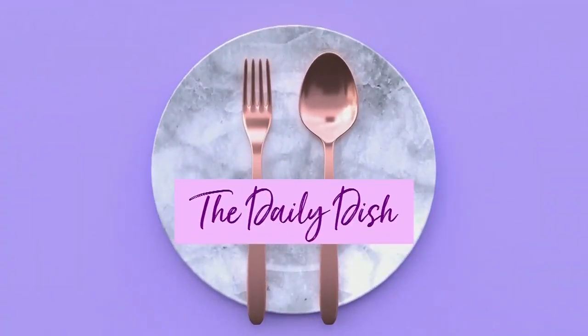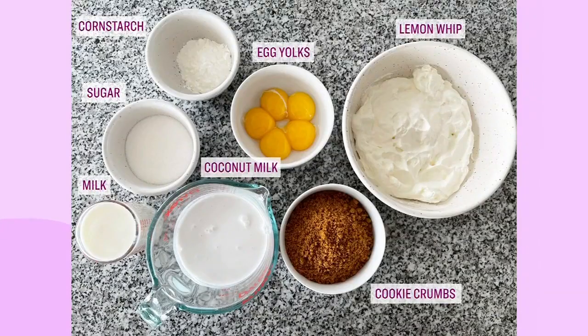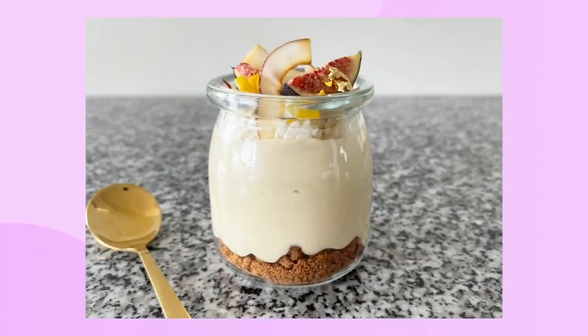Mother's Day is this weekend. If you need some inspiration for a sweet something, look no further than today's Daily Dish — or maybe we need to rename it the Daily Dessert. Here's a look at what you'll need to make our baker Jyoti Nanra's Dessert Pots, everything you need to make a treat fit for the queens in our lives. Jyoti, you always have the best ideas for a sweet little something. Not only do they taste delicious, they look so cute. So how do we start?